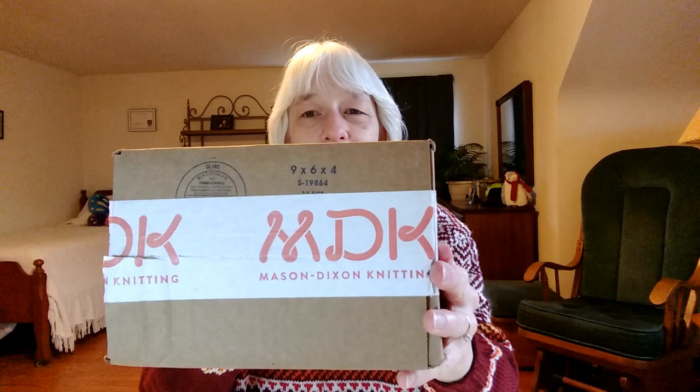Last week I did something I almost never do — I saw a sale for yarn to buy online and I did it. I usually only buy yarn in person because I like to touch it and see the colors. However, a friend of mine has used this yarn before, I've seen it knit up, I already knew I liked it, I had been wanting some, and now it was on sale, so I jumped in. We're going to open this box — it's from Mason Dixon Knitting.